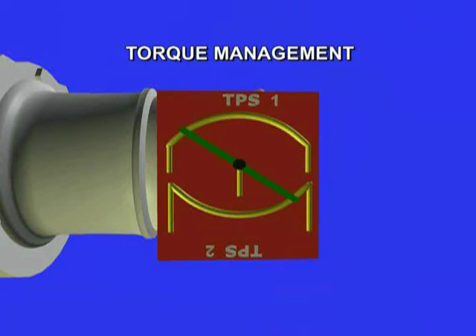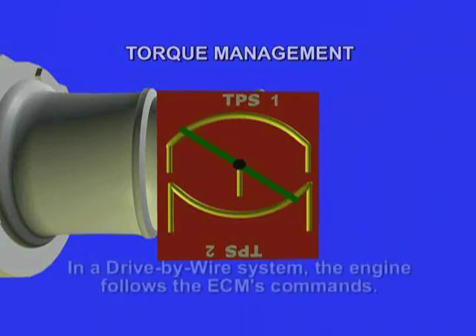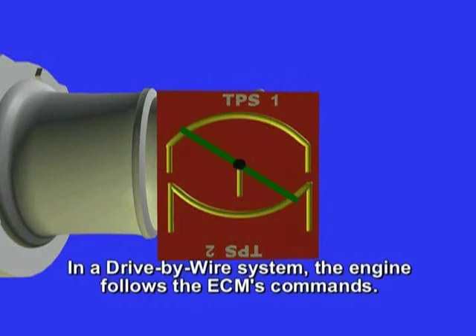In regular fuel control systems with a throttle cable, the driver presses on the accelerator pedal, the throttle plate is actuated, and the throttle position sensor gives an indication of aperture. Once the ECM sees that, it will make the appropriate corrections as necessary. Again, there is a specific reaction lag time between the computer receiving and making the proper decisions and adjustments.